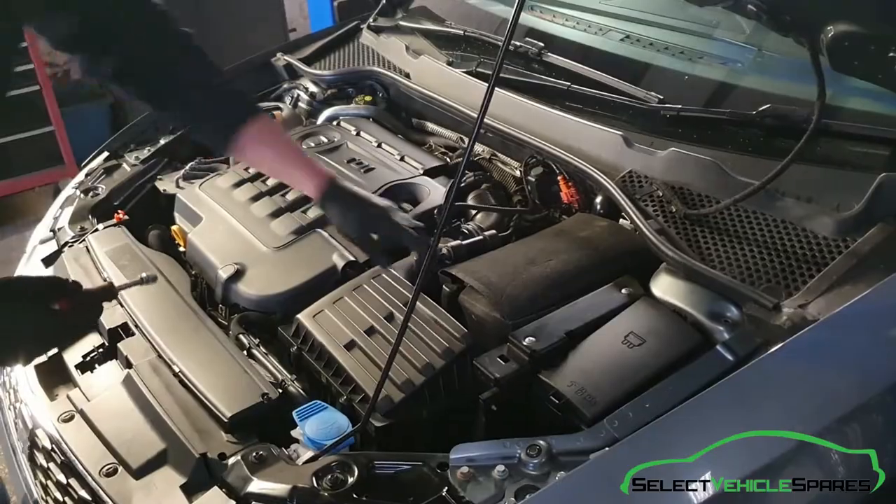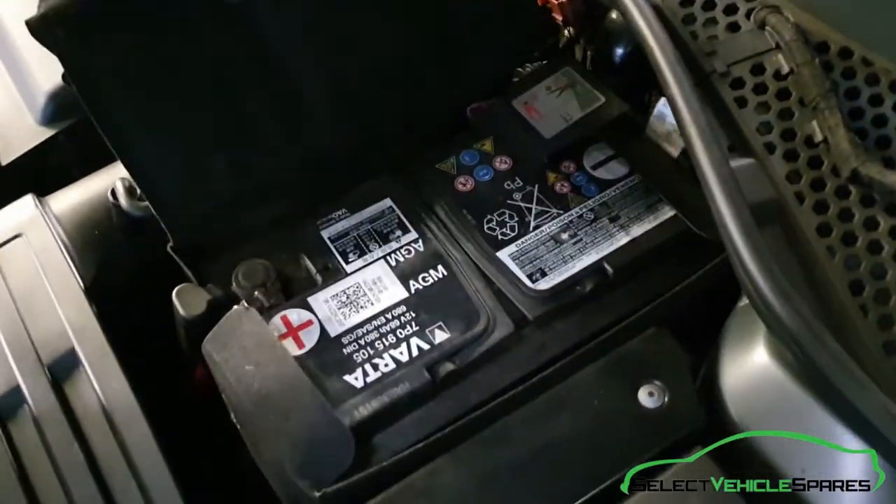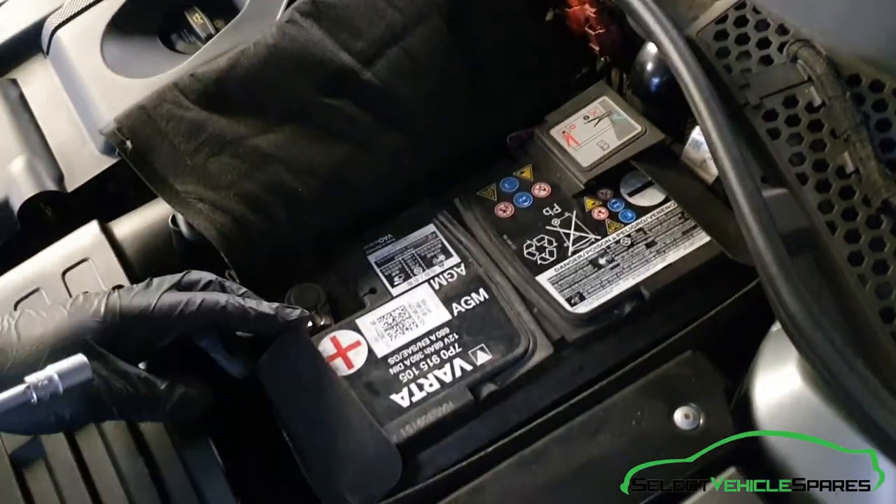We're under the bonnet and the battery is located on the left hand side of the engine bay. This one has got a material cover on, so we're just going to pop that back out of the way.